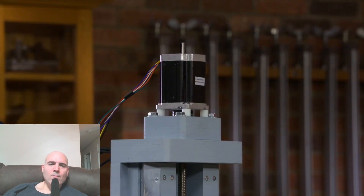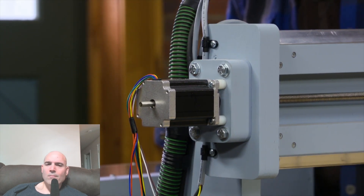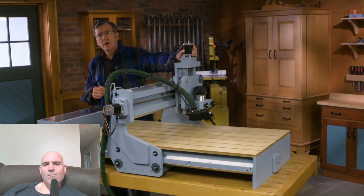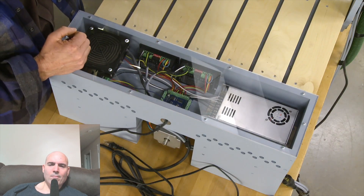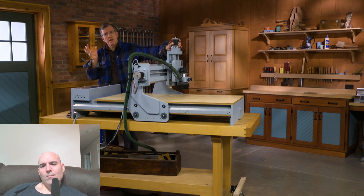These motors are called stepper motors and they are divided into 200 individual steps that can be accessed at any point. Each of those 200 steps can then be subdivided. On our drivers I can subdivide by a factor of one, or I can go all the way up by a factor of 64. So 200 divided by 64 is the number of individual steps that can be accessed in one rotation of that motor.